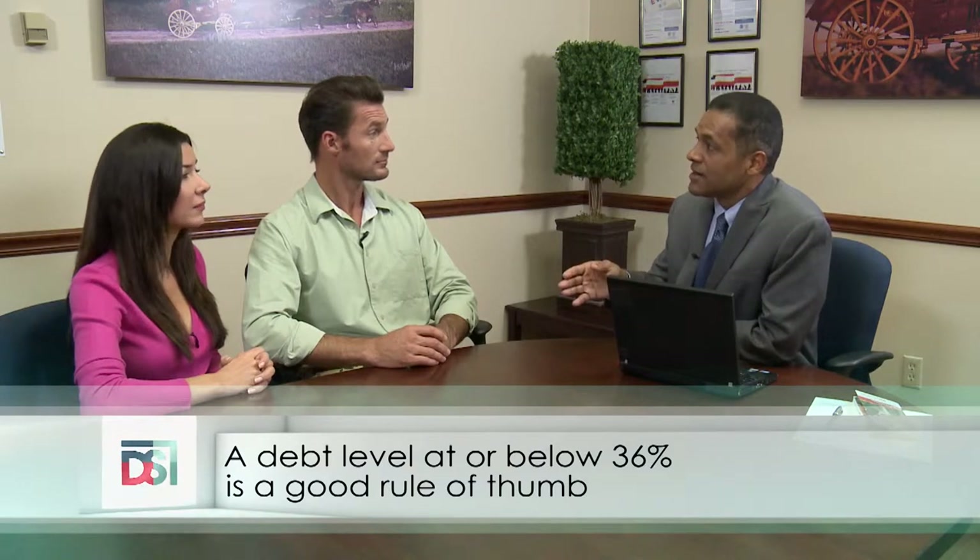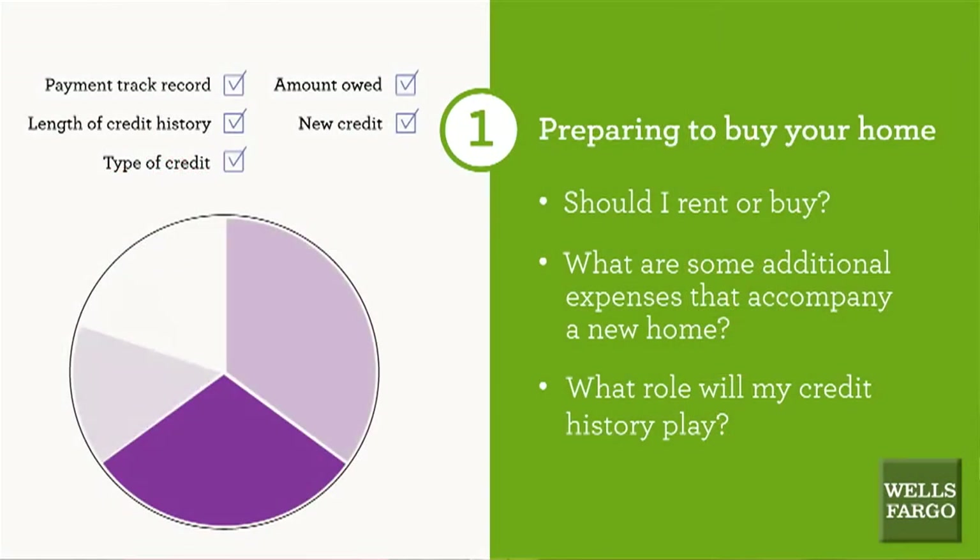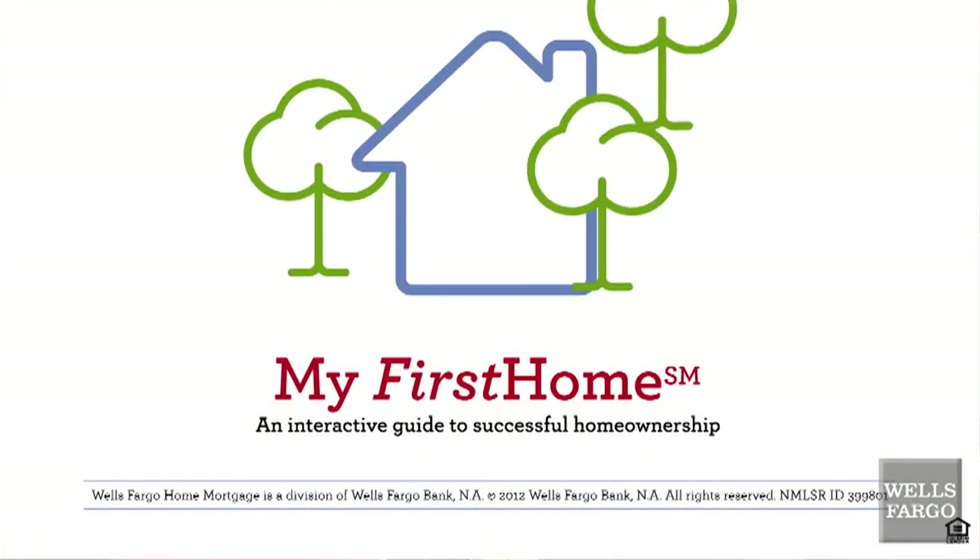What do mortgage lenders look for? Lenders will consider your credit history, your income, total debt, employment experience, and your job stability when processing your mortgage application. They also want to verify that you can make your home mortgage payment, so they'll take your total monthly debt plus your housing payment — principal, interest, taxes, and insurance — as a percentage of your gross monthly income. I know it's a lot to take in, but I'm always here to help. Let me show you my first home learning experience — you can use your PC, tablet, or smartphone to continue learning and become a successful homeowner.